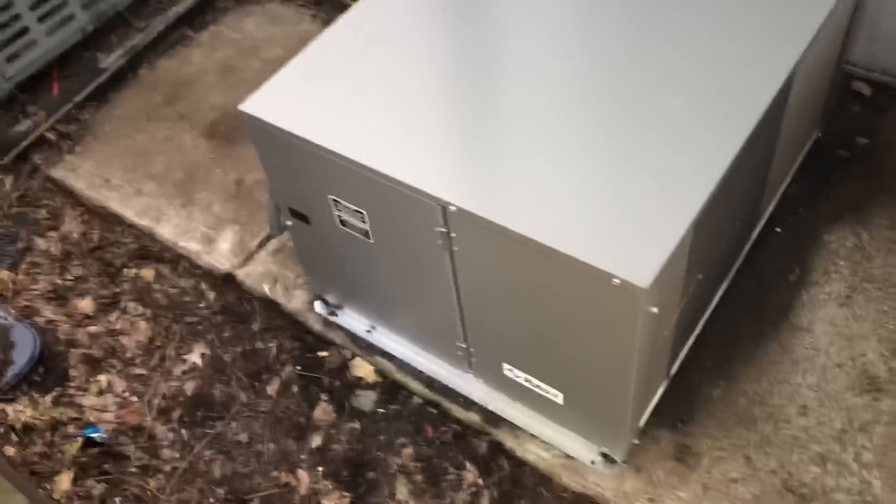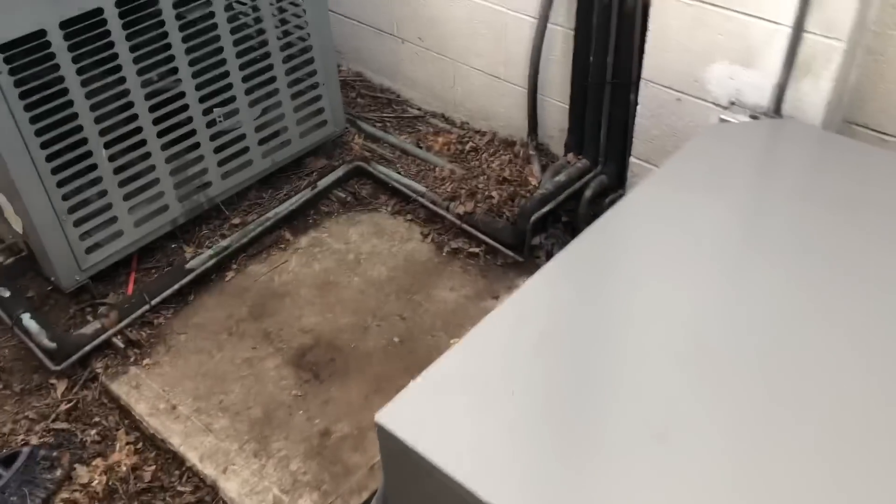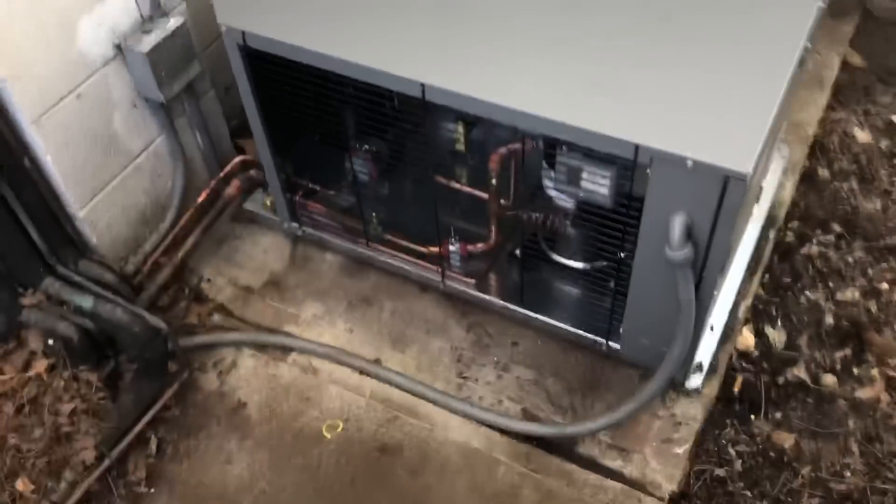All done — another one in the books. A nice easy one. I just wanted to show you guys a little bit of this today; I couldn't get into more detail because I had to get this done. I appreciate you watching.